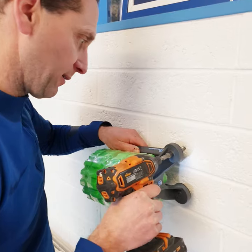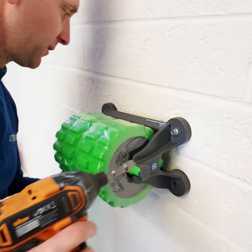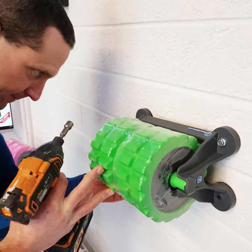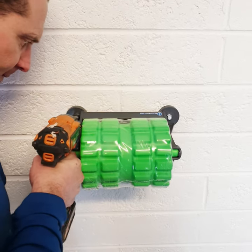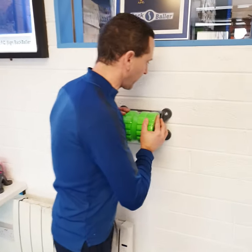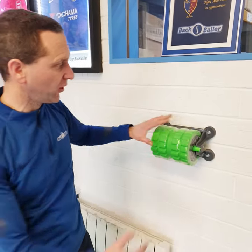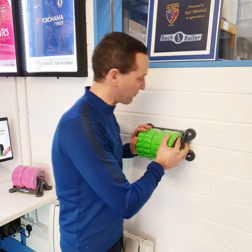Line that up and boom. Just leave that one a tiny bit loose while we put in the next three. The unit is very robust — see just how solid that is to the wall. Of course, masonry wall, or if you're going into a stud partition, ensure you're going into the stud, because when you put all your weight through this it will take some force.